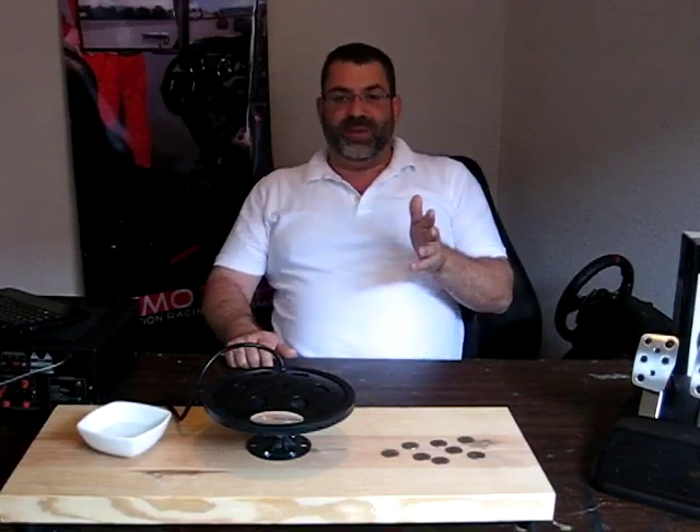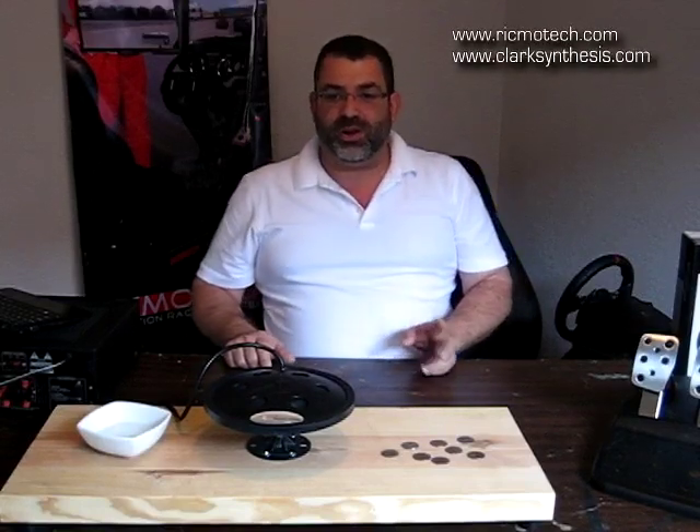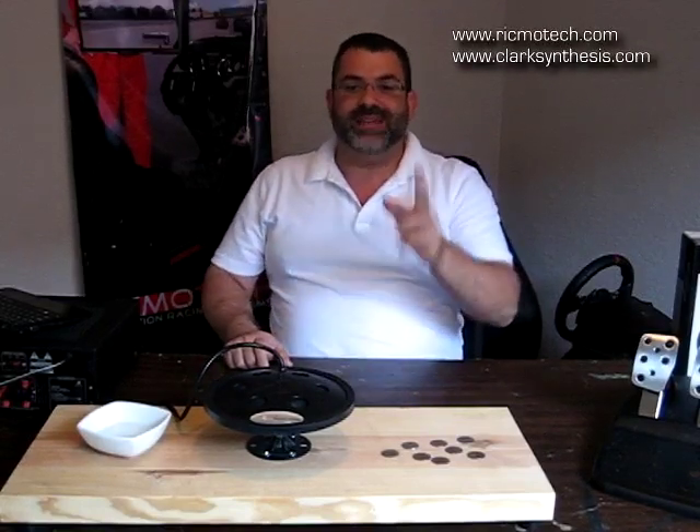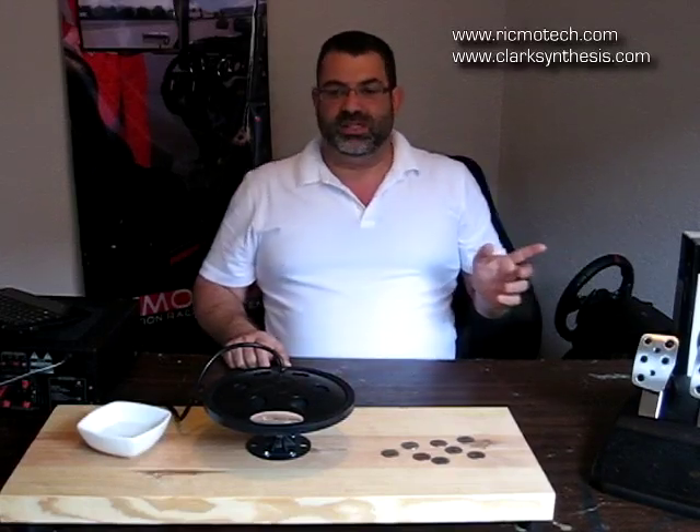If you're looking for more technical information regarding tactile sound, you can download a document published by Clark Synthesis entitled Tactile Sound 101 from our website or from the Clark Synthesis website.